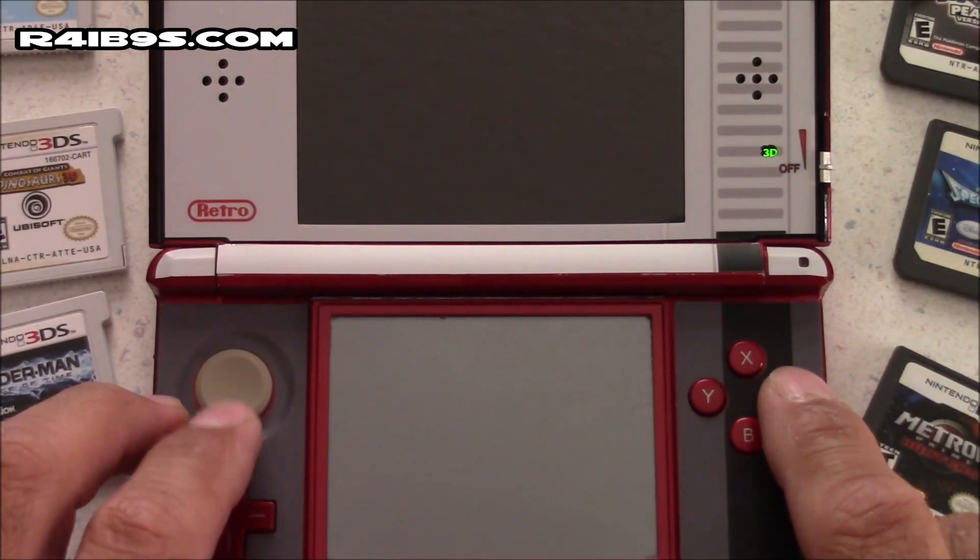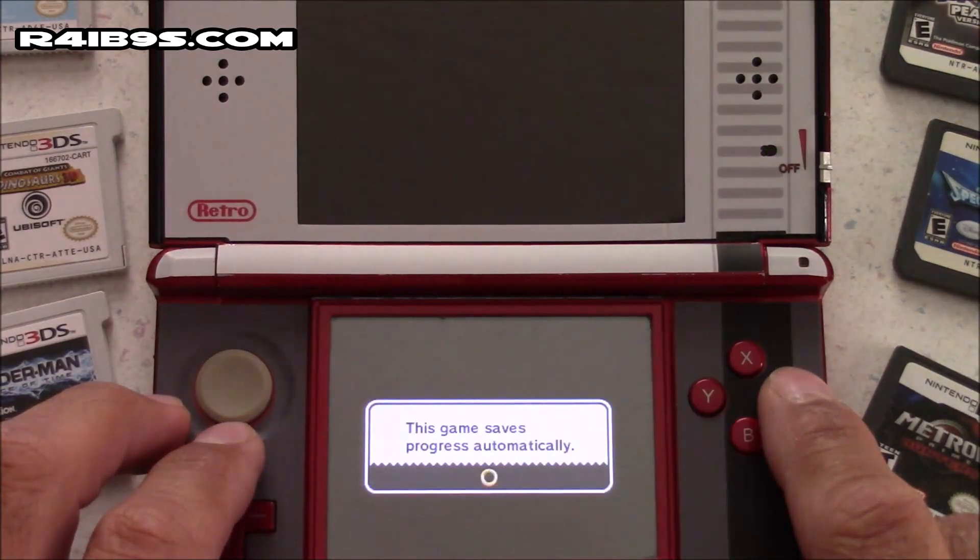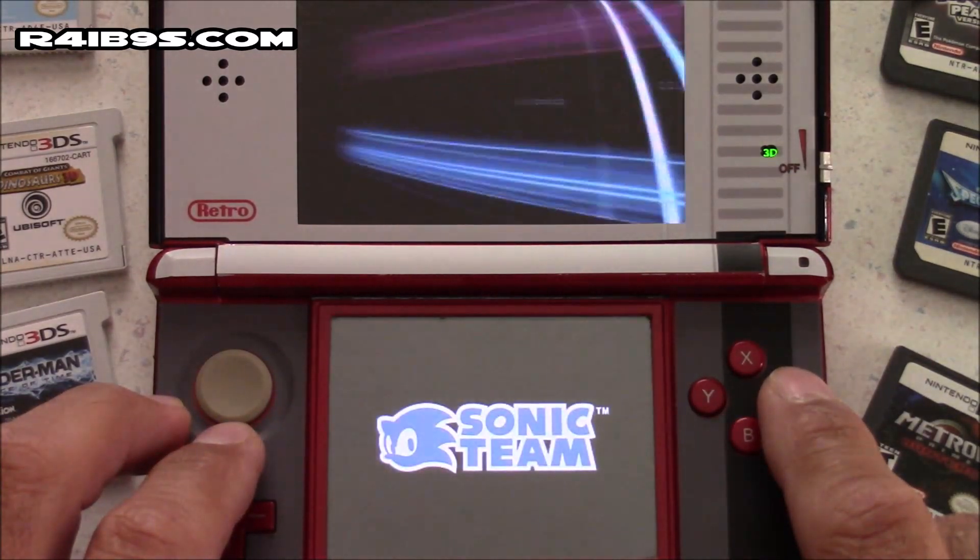You can find this flashcart at R4IB9S.com, and they've got quite a few things there — stuff for the Nintendo Switch, the 3DS, the DS, and even the Super Nintendo Classic Edition.